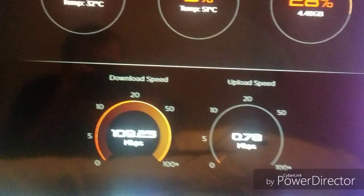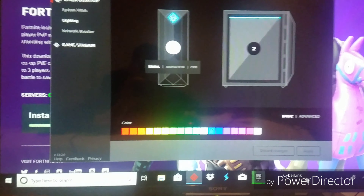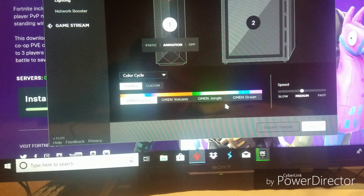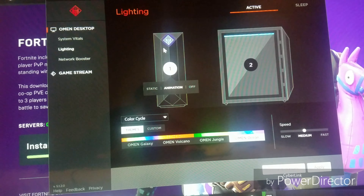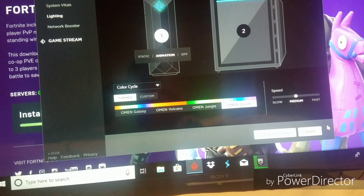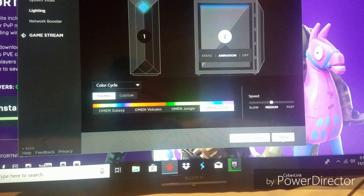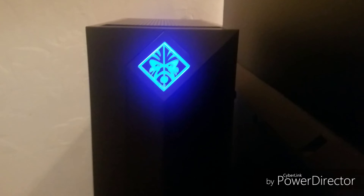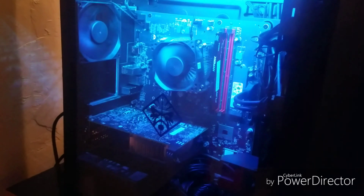Upload speed — I'm not really uploading anything right now, so that's fine. I quickly also wanted to show you guys: right now as you can see it's blue instead of red like it was before, because I can change the colors from here and I can add different animations — like volcano, jungle, ocean. I'll show you exactly what it looks like when I change this. That animation actually looks really cool, so I'm gonna apply that. Now it's different — it's just changing colors from blue to purple, and this should be the same too. Yeah, that's really cool.